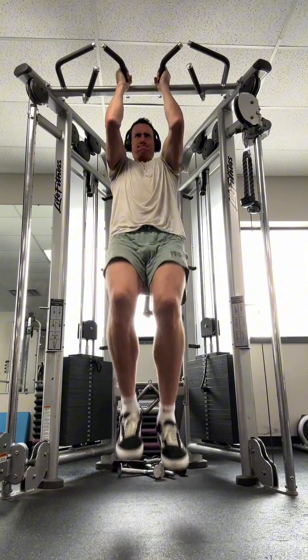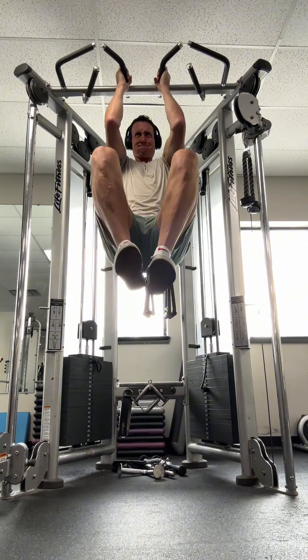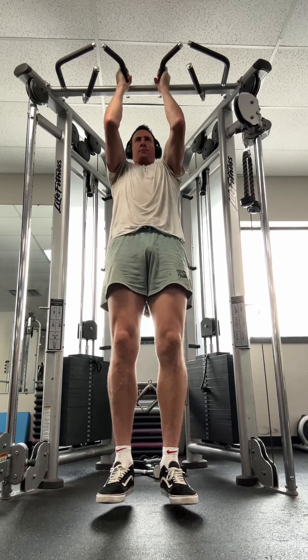A key here is going to be keeping that posterior pelvic tilt so that every time you bring your knees down, you're not swinging back and forth. I don't want to use any momentum in here.